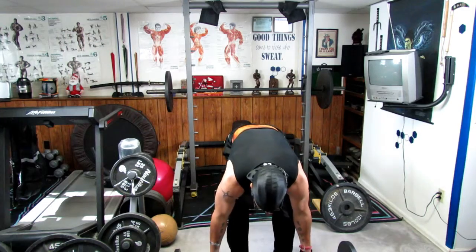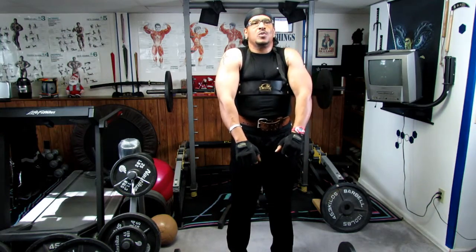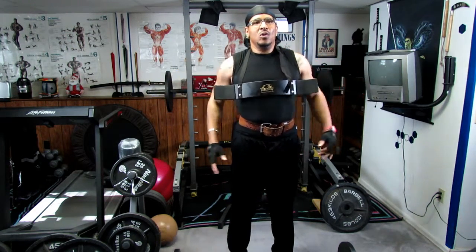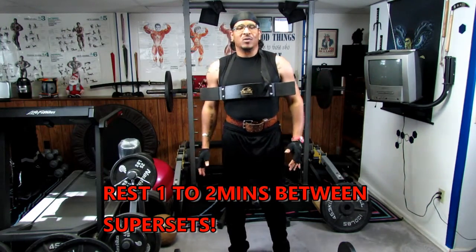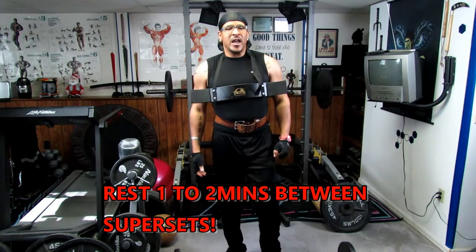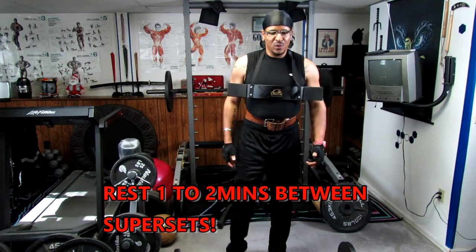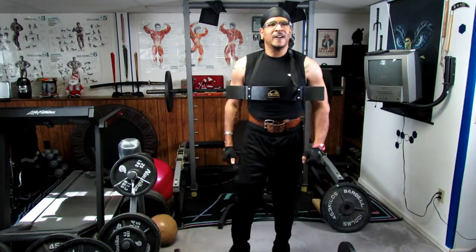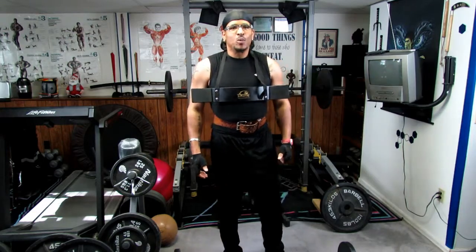We're going to take anywhere from a one to a two-minute rest. Oh, you can feel that! This baby is working, y'all! Facebook, that's a good one — this will definitely build them biceps up. That's what I'm working on.